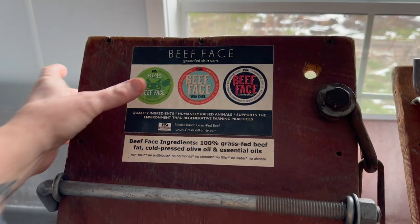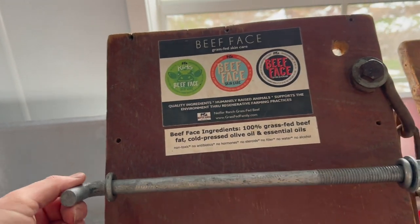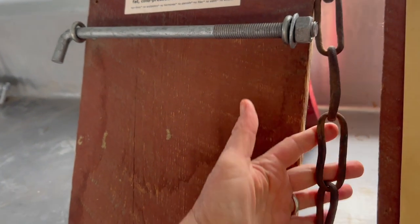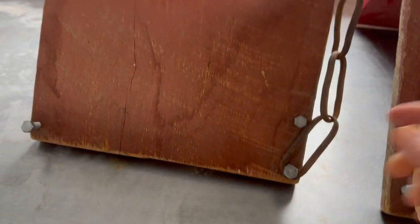We also have signs for eggs and one for our skincare made with animal fat. I found this amazing chain out on the farm — isn't that awesome? It's just for looks; it actually unhoooks here.